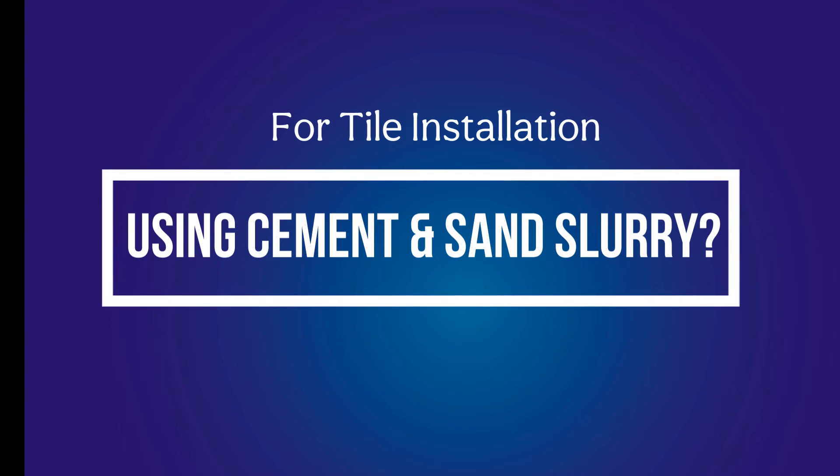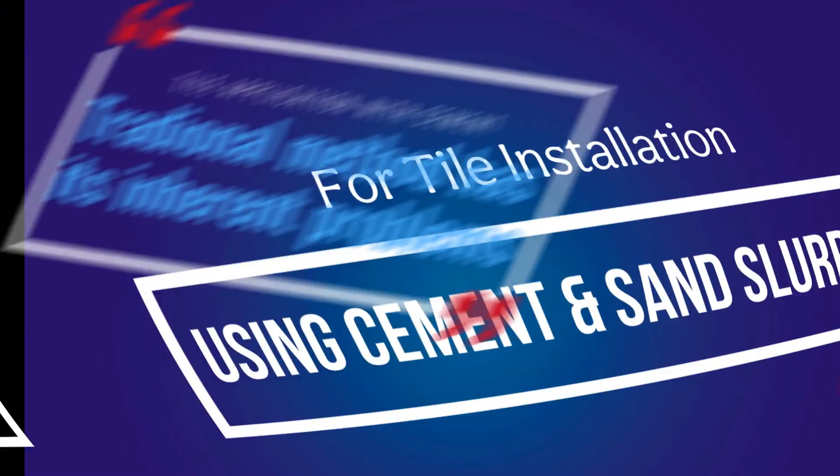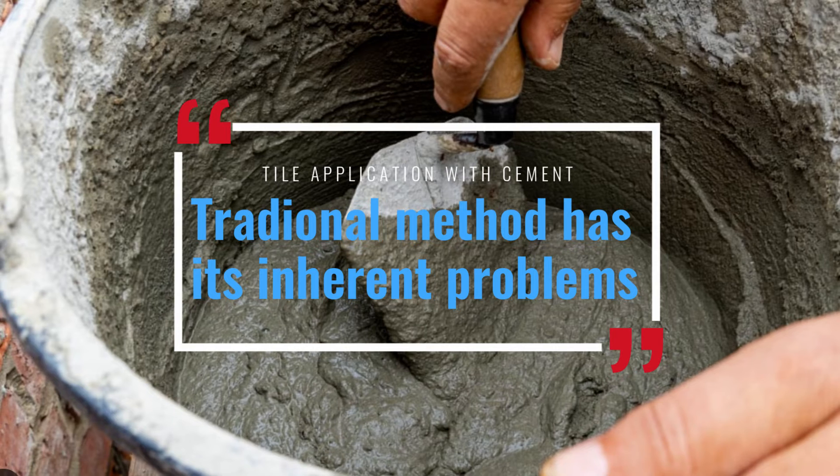Traditionally, tiles have been installed using cement and sand slurry. However, this method has inherent problems because cement shrinks after drying, leaving hollow spaces below the tile surface.